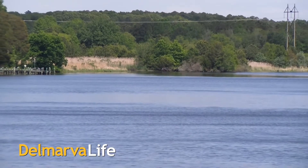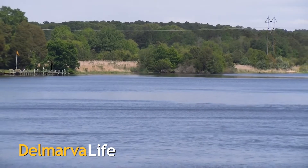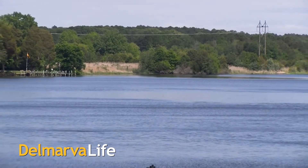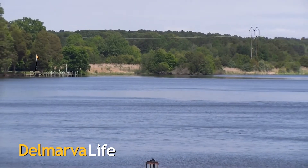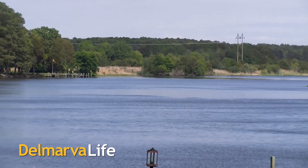Would you take a look at that? Isn't it beautiful? That's the Wicomico River, and that is the view you get from Green Hill Country Club in Quantico. You can also have a delicious meal while enjoying the view.